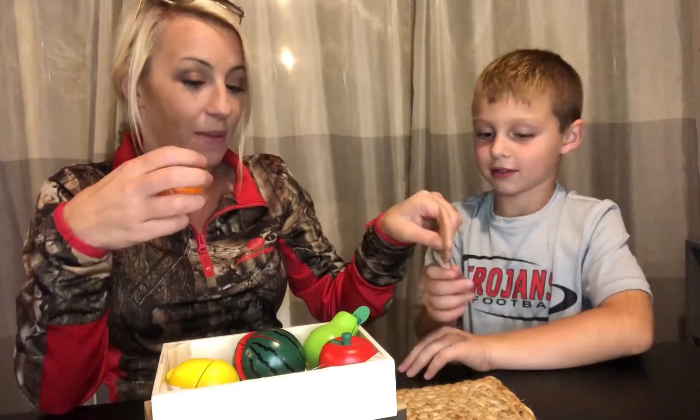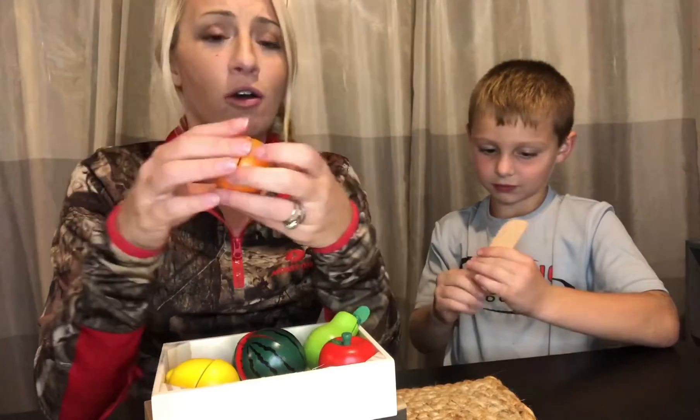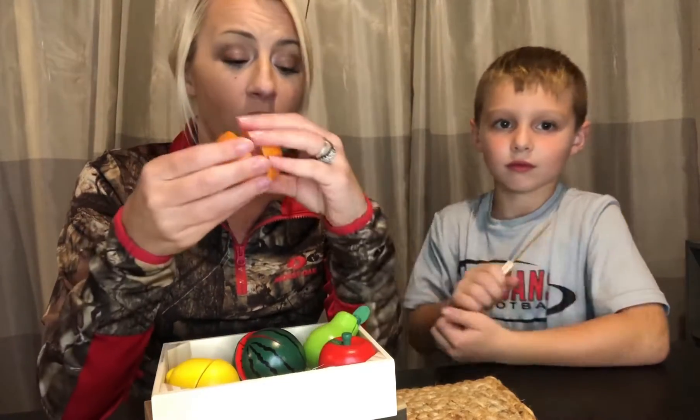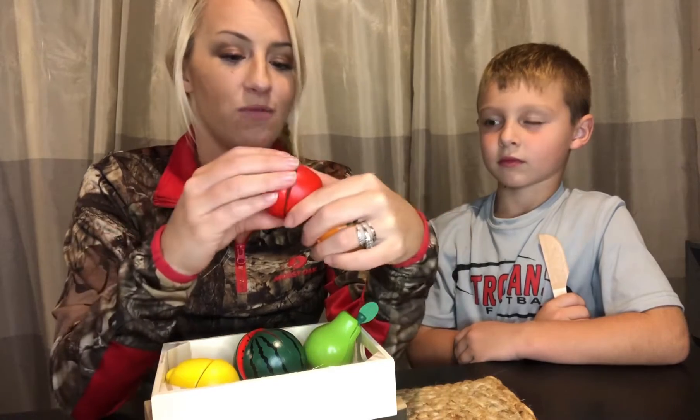So I'm gonna go ahead and give you the wooden knife and describe our fruits here. These are really good for learning your fruit, learning your colors, also hand-eye coordination with young children when they're learning — teaching how to properly slice fruit — and it really teaches them the skills needed with your hand-eye coordination.